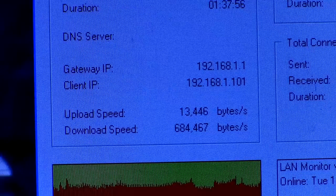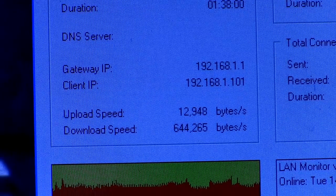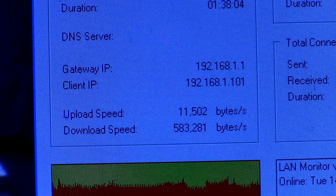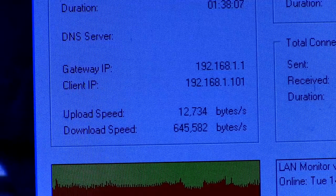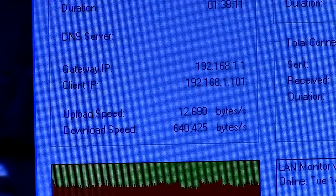Here on the LAN Monitor screen, we see that we are still receiving roughly 600 kilobytes of data from the camera every second — the same amount we were getting before when we were hooked up to the 1,000 feet of coaxial cable.